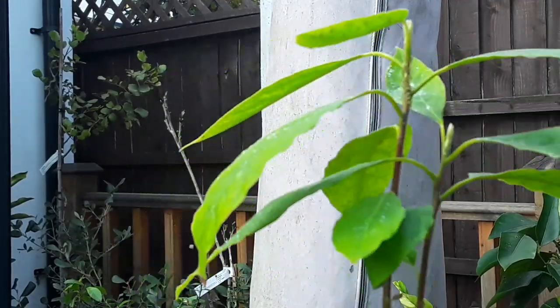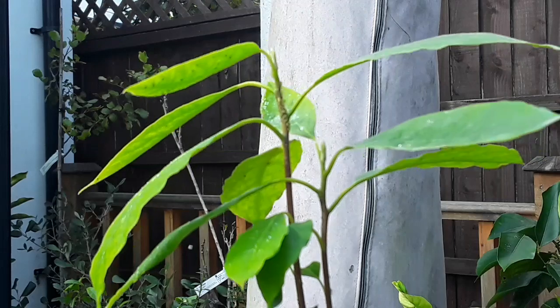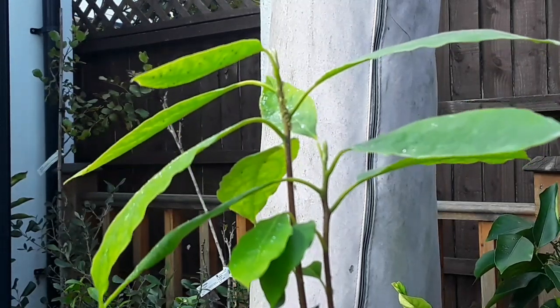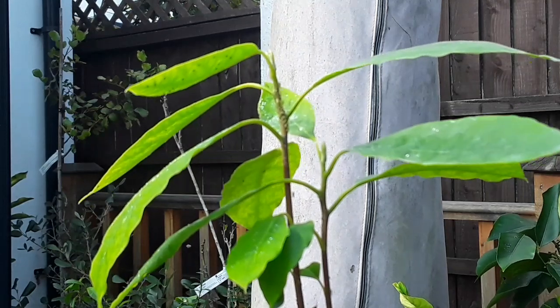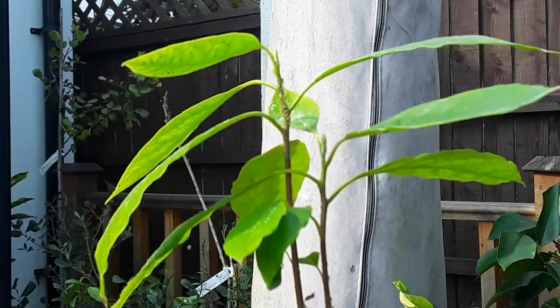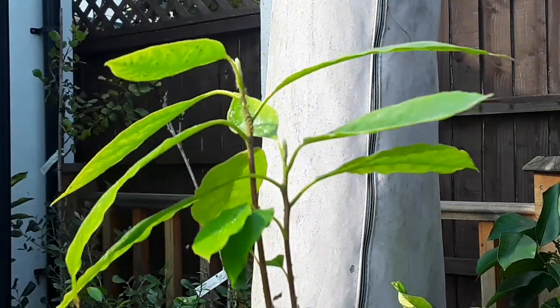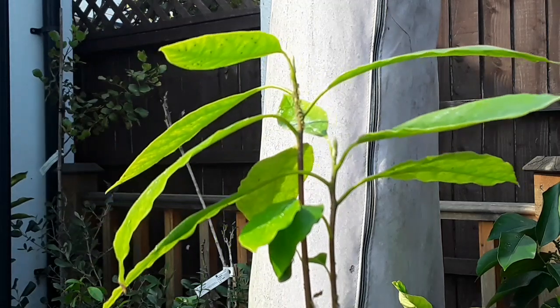I have no idea what variety the stone was, but it was a very large stone, so I'm more inclined to think it was a Caribbean variety rather than a normal house variety, because the stone was really large. They're normally less hardy, but as it's managed to tolerate frosts with the protection of the summer house, I think we'll keep it going and see what happens.